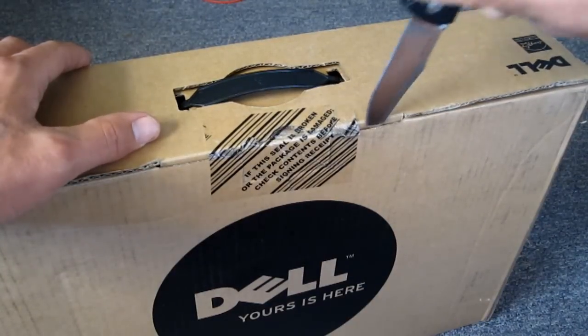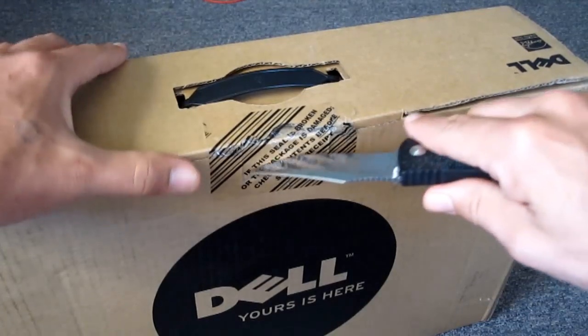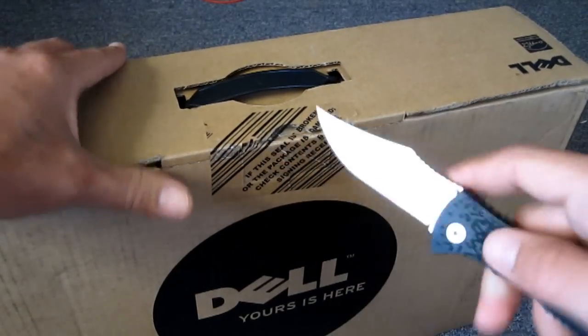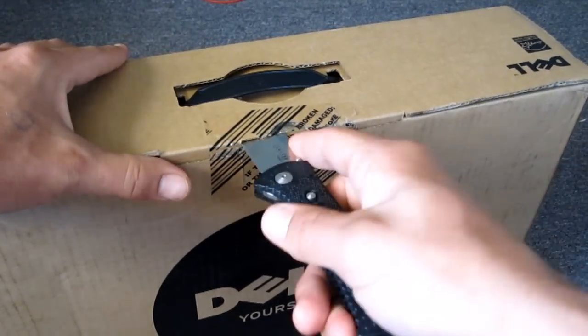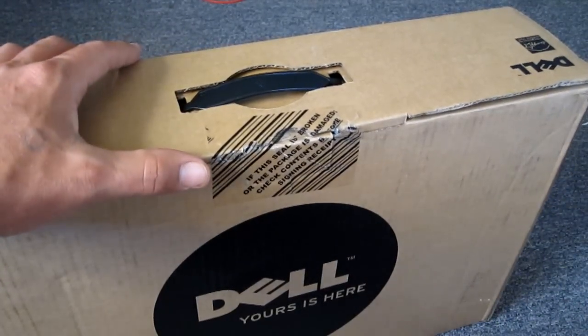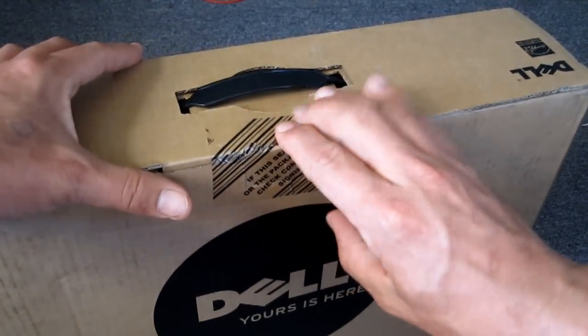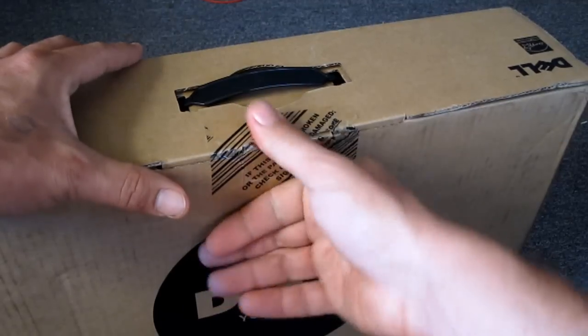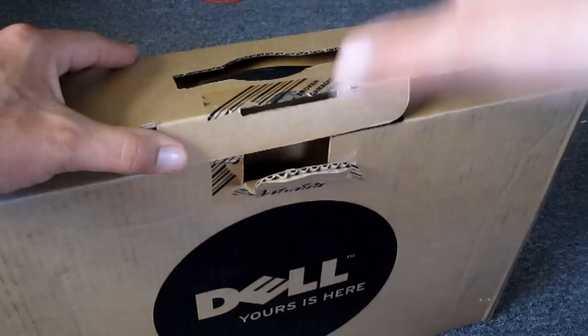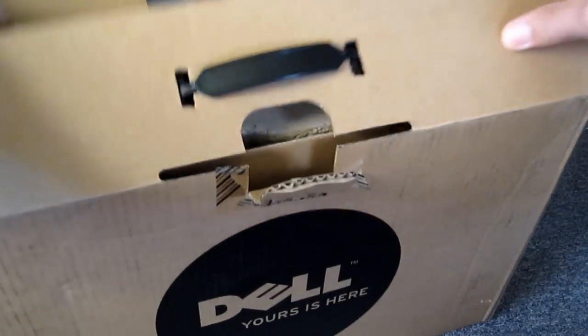It was $499 plus taxes and so on — that adds another hundred bucks to the price. I did an unboxing of my laptop back when I got it and it got a bunch of views, so I'll go ahead and do one on this one too. There we go, we got the tape cut — I just cut that, haven't opened this up yet.